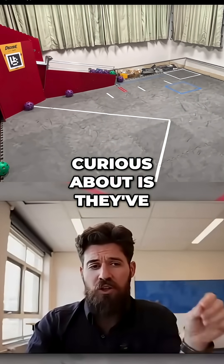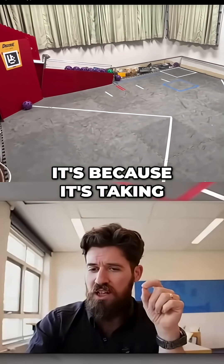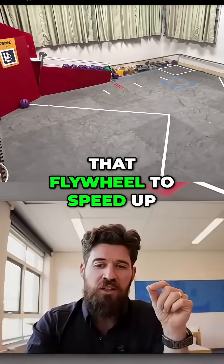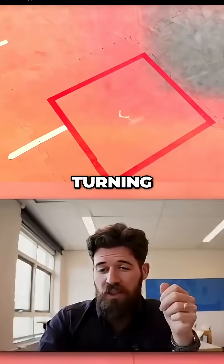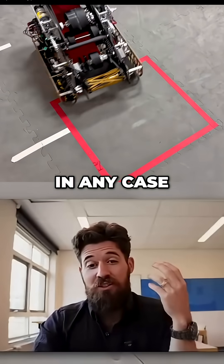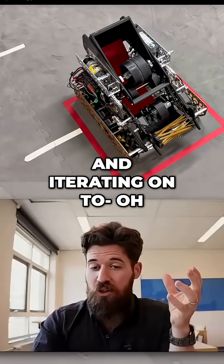One thing I am curious about is they've got a rather slow cycle time on here. And I wonder if it's because it's taking a long time for that flywheel to speed up, if it's the driver turning, or where that is going. In any case, great example of a quick little prototype here and iterating on top.